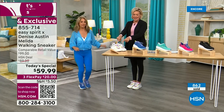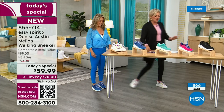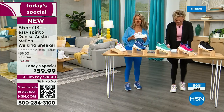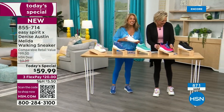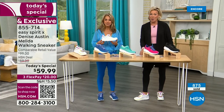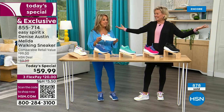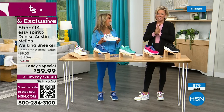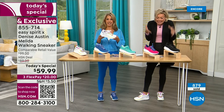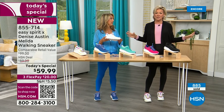So here's your white rainbow, we've got the federal blue, the turquoise, the hot pink, and of course the black. We can see we're at almost a thousand spoken for. This is obviously the first airing of the day so I don't want you to miss out. You're not going to find this sneaker by Denise Austin and Easy Spirit in retail — it's exclusive to us at HSN. Anything similar is going to be about $100.